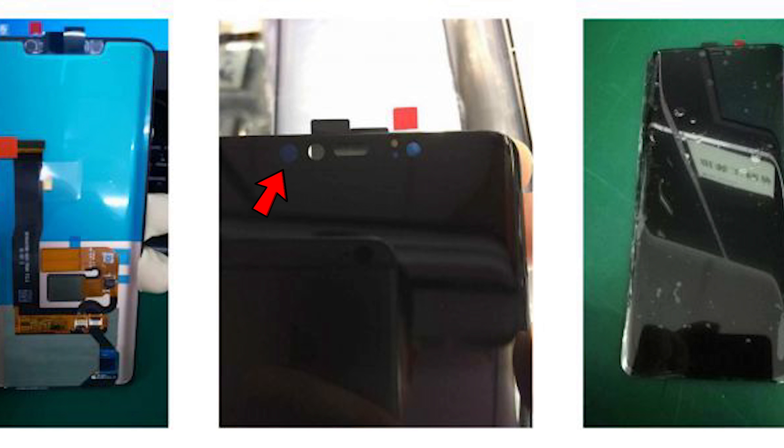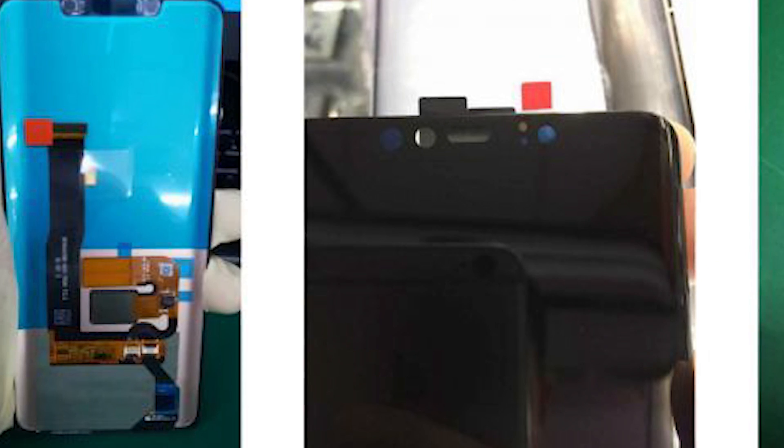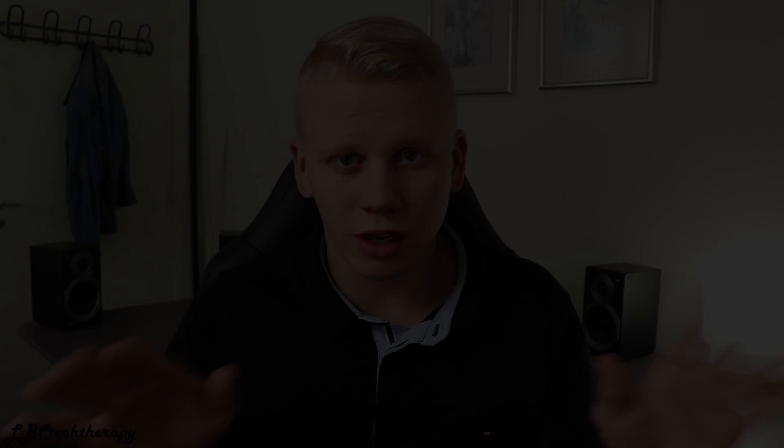The Mate 20 Pro is going to be one of the largest phones — it will have a 6.9-inch OLED screen with Full HD+ or QHD+ resolution. We're hoping for QHD+, as a screen that big really needs it. It will feature a notch similar to the iPhone X for 3D facial recognition, a selfie camera or two, and the phone will allegedly also have an in-display fingerprint reader, removing the need for one on the front or back.